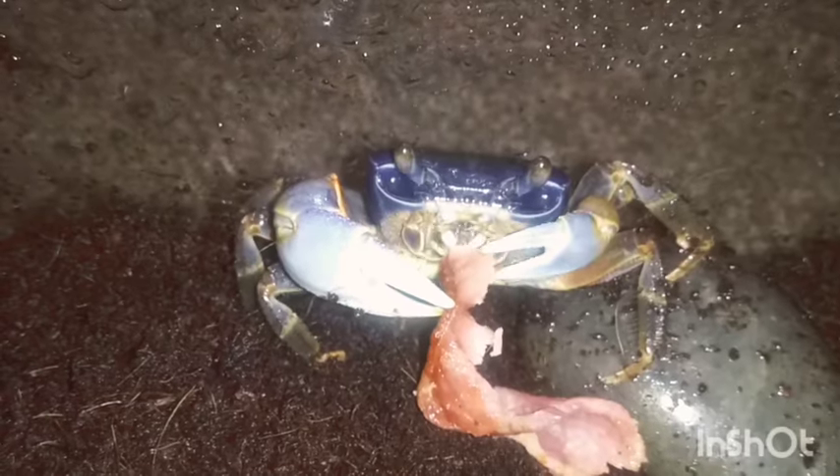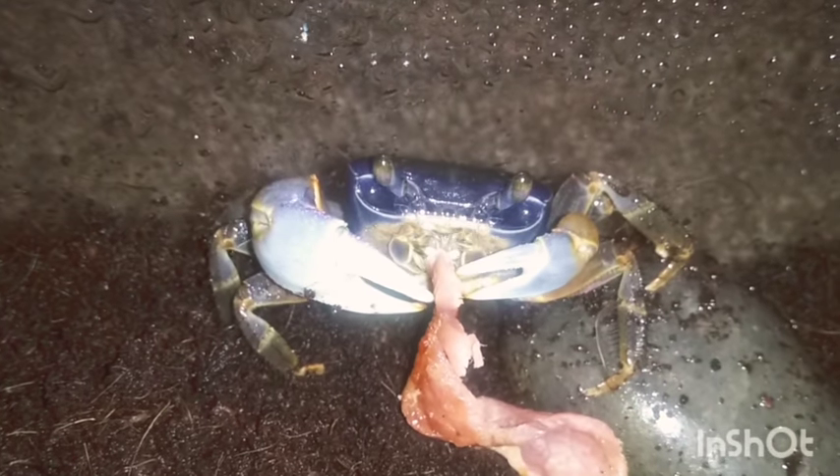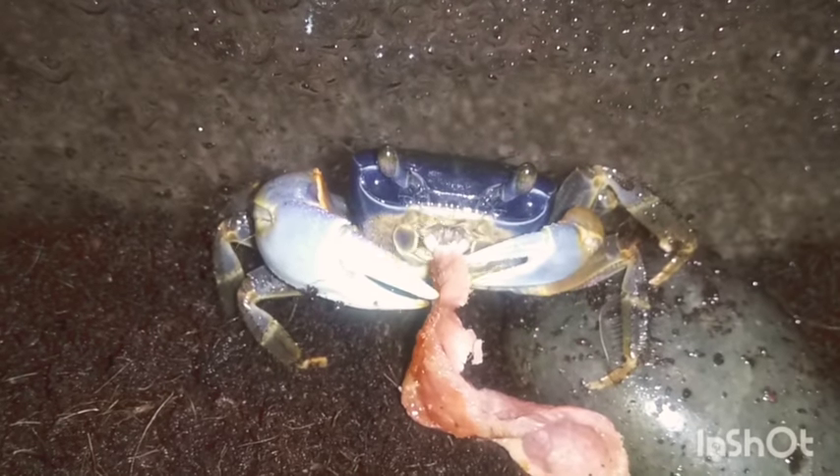What I find so fascinating about these crabs is the way the mouth works. It's really intriguing to watch it eat — very interesting.